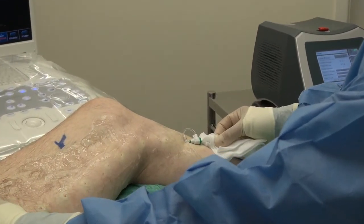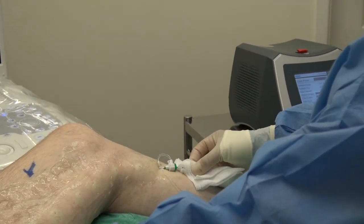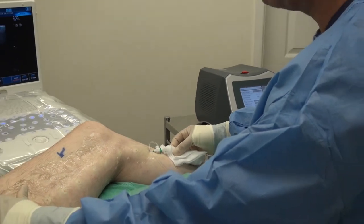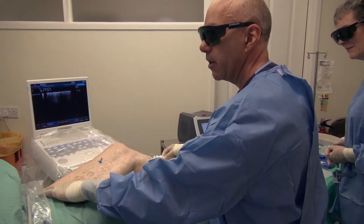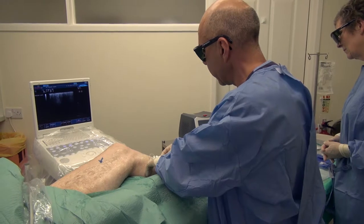You might feel at the beginning of the procedure a little crackle in your thigh. I describe it sometimes as sitting on a bag of crisps — that sort of feeling. It shouldn't be painful, but if I don't tell you about it, it might give you a startle. Right at the beginning, you might feel a little pop and crackle. You might feel nothing at all.